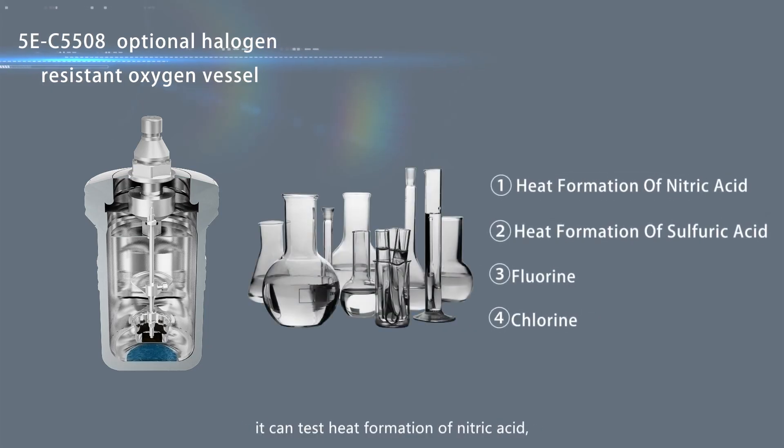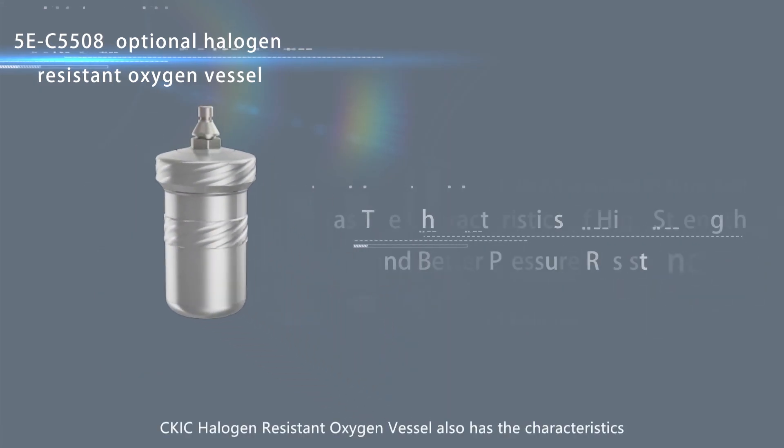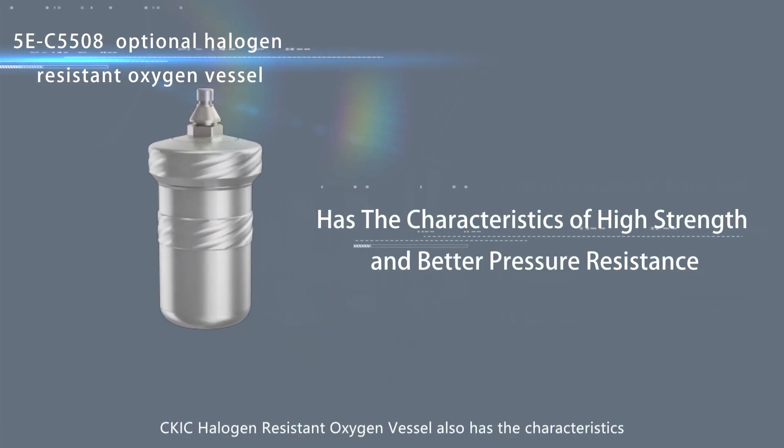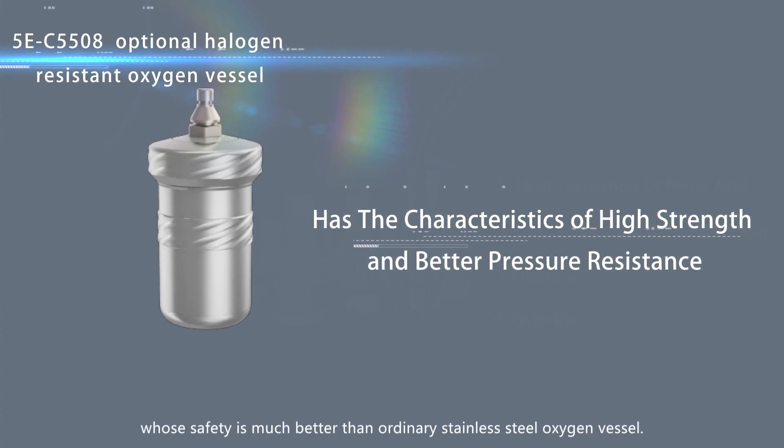it can test heat formation of nitric acid, heat formation of sulfuric acid, fluorine and chlorine. The CKIC halogen-resistant oxygen vessel also has the characteristics of high strength and better pressure resistance, whose safety is much better than ordinary stainless steel oxygen vessels.